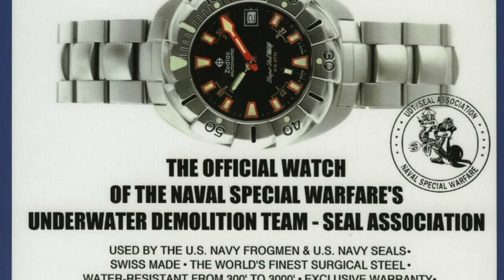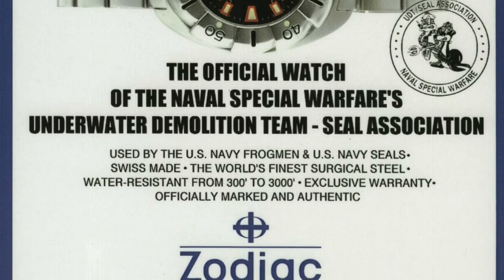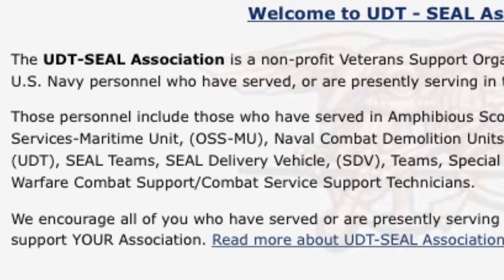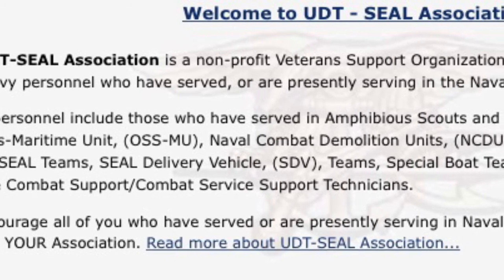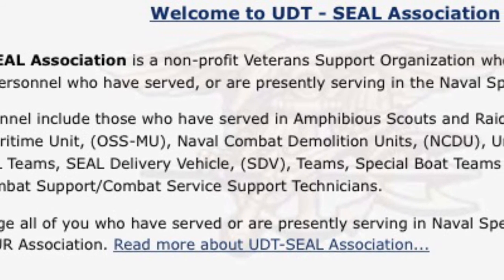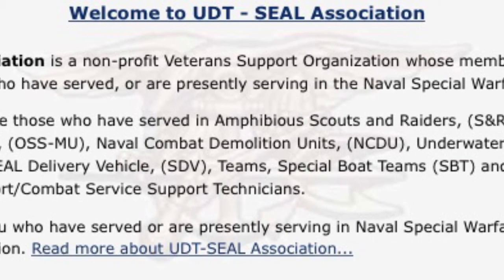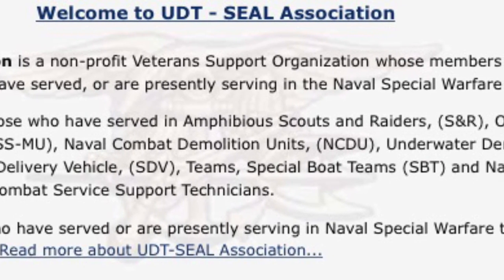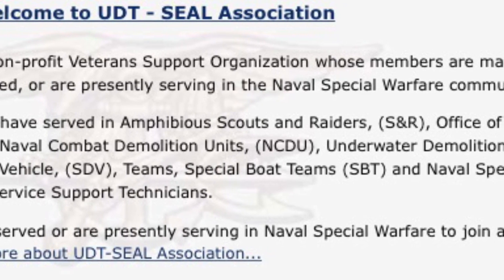An ad implied its popularity by stating it was the official watch of the Naval Special Warfare's UDT SEAL Association. The problem is that this organization is non-governmental — it's simply a non-profit veteran support organization. I guess ultimately it's no worse than the JLC Navy SEALs Beverly Hills edition. Anyway, in 2001, Jinnender sold Zodiac to Fossil for almost $5 million, and that's where my Seawolf story ends.